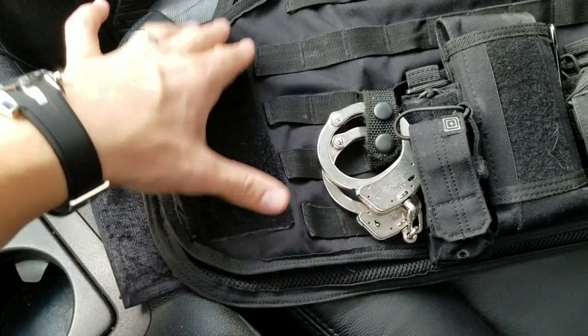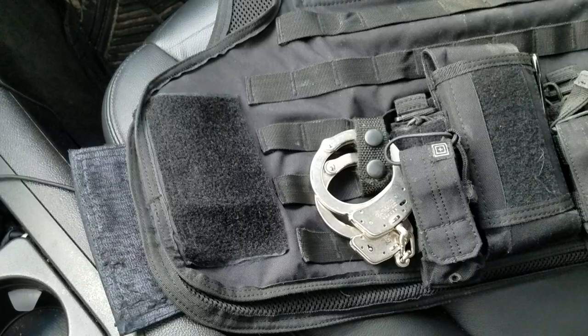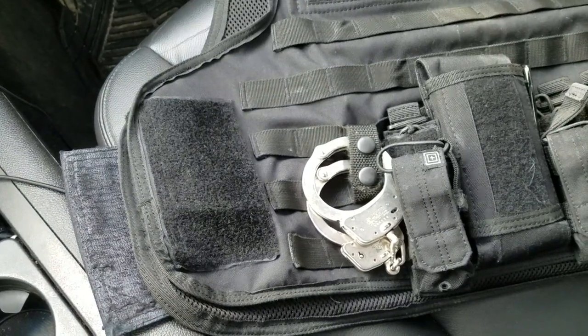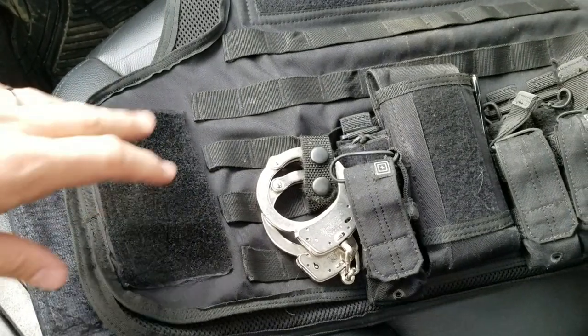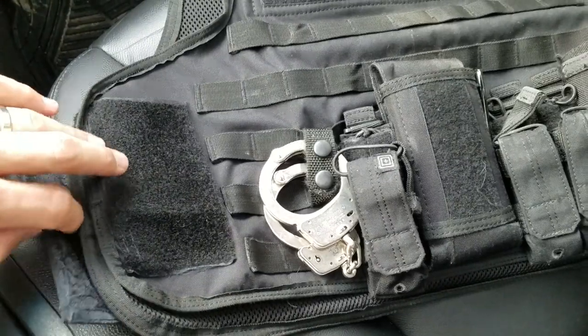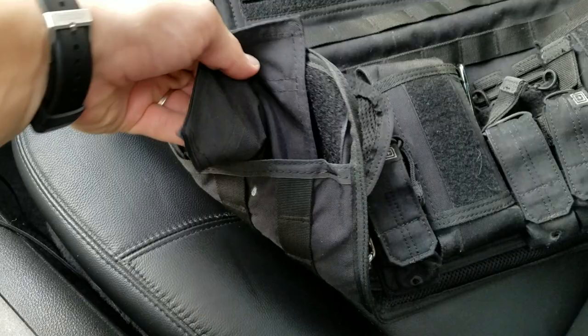This can be fixed with an adapter system using either clips or tubes from outside sources. Those go anywhere between $90 to $150 depending on whether you go with First Spear or whoever. That's easily overcome, but it kind of sucks that you have to resort to that.